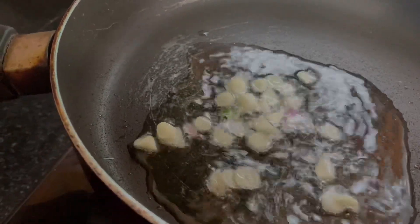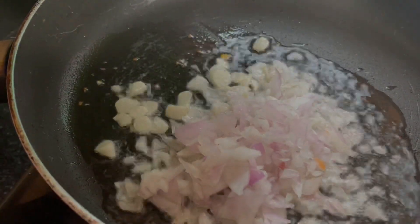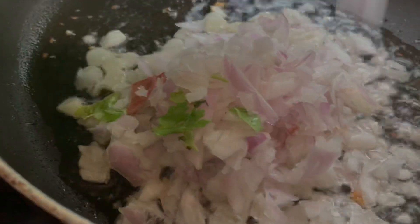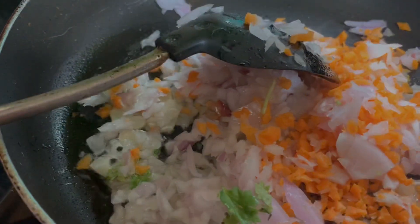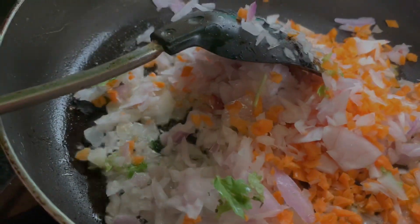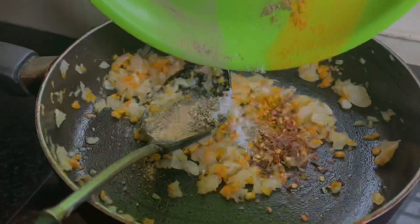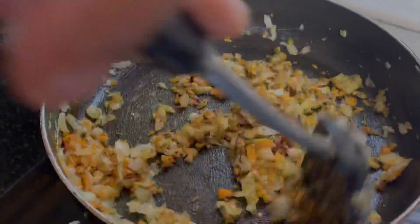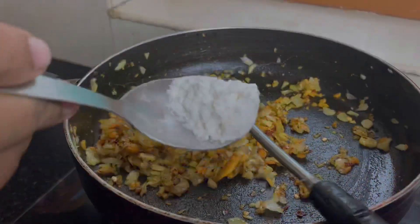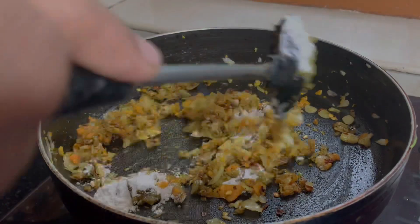Now you have to clean it up. If you can clean it up, cook it on a medium flame. I will put it in a little bit — I will add a teaspoon of the sauce.